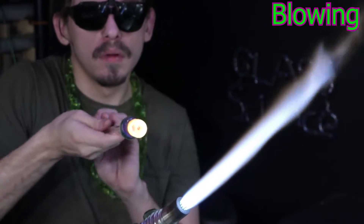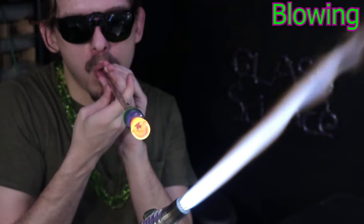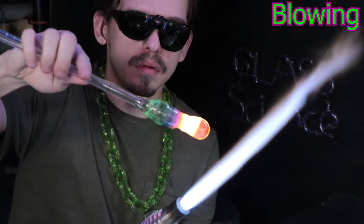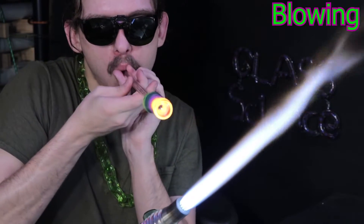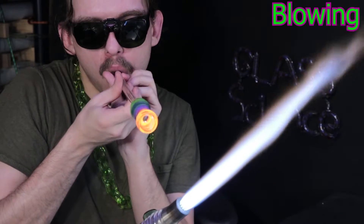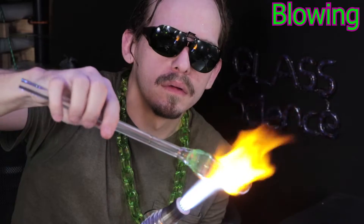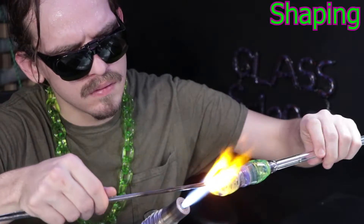Starting out, you run into a lot of fails — things not heating in right or breaking apart once they cool. You might put three to four hours into something that just suddenly explodes in your kiln. So there can be some disappointments, but you definitely walk away more knowledgeable about what to do next.